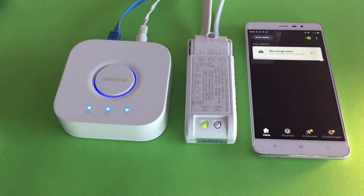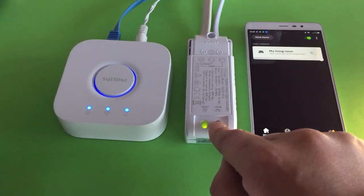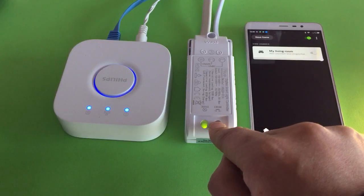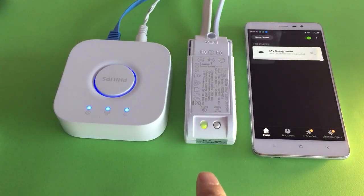Sometimes you may need to pair the light controller with the bridge again, or if it was added to another bridge, you need to reset the controller to factory settings. Just press the reset button one, two, three, four, five times and the little red light will come on and start flashing.